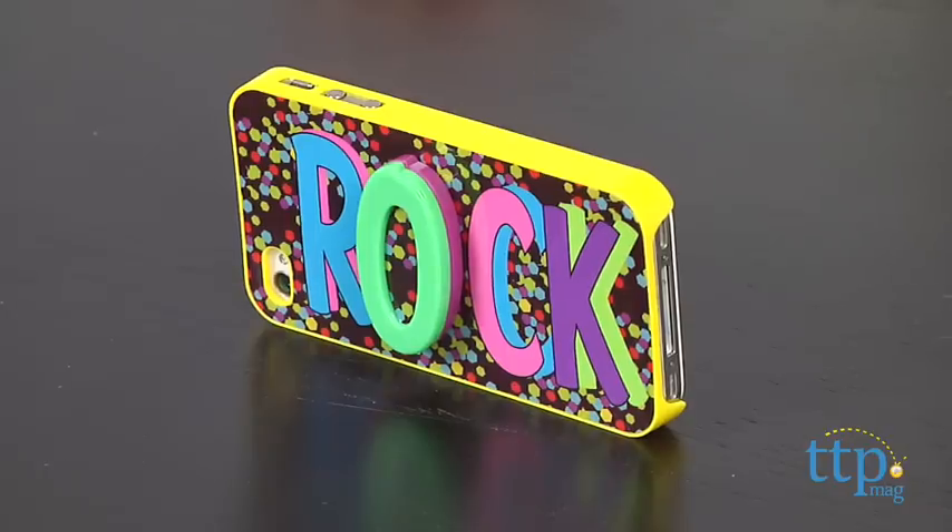Hi, I'm Wari from TimeToPlayMag.com. Kids can accessorize their iPhone and check their makeup at the same time with the Urban Animal Secret Mirror Case from the Wish Factory.